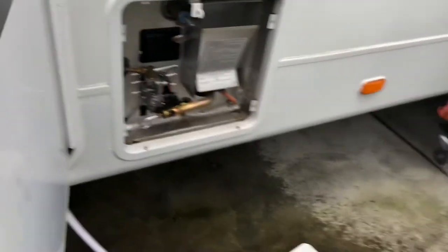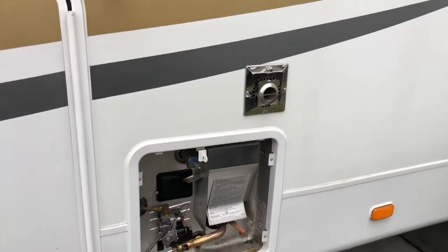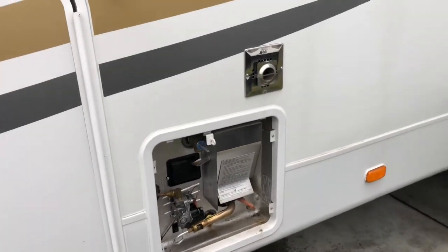Alright guys, that's how you change an anode rod on a Suburban 12-gallon water heater. If you have any questions, feel free to comment below and we'd love to answer them. If you haven't subscribed already, be sure to subscribe and safe travels.